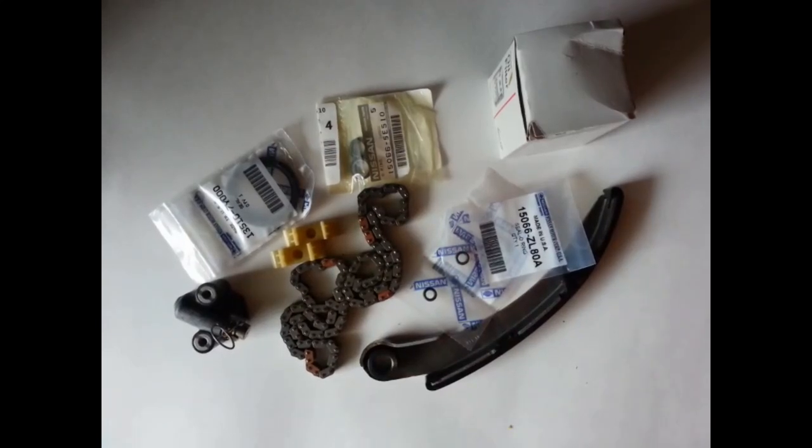This video is about replacing the timing chain tensioner on a 2005 Nissan Frontier. I bought this car and it still runs pretty good, but there's a really loud whining noise coming out of the engine. It seems like the hydraulic chain tensioner is not working correctly, so I went to my local Nissan dealer and they actually sell a kit for performing this.